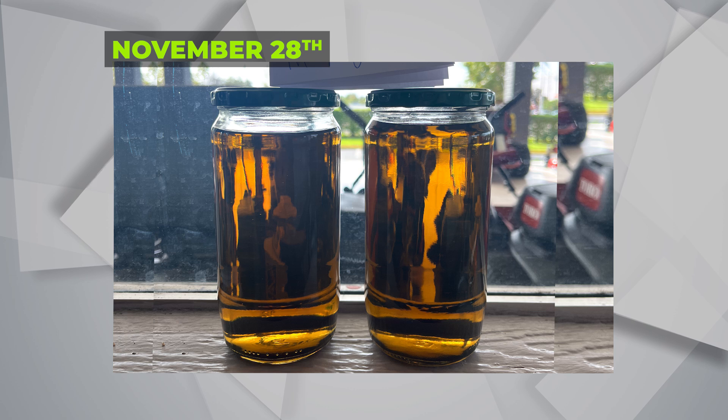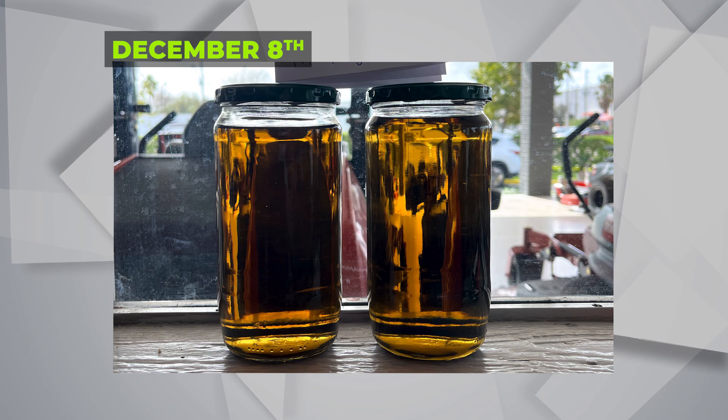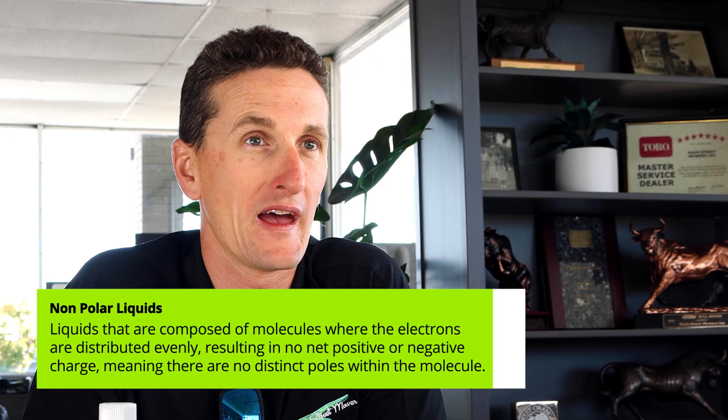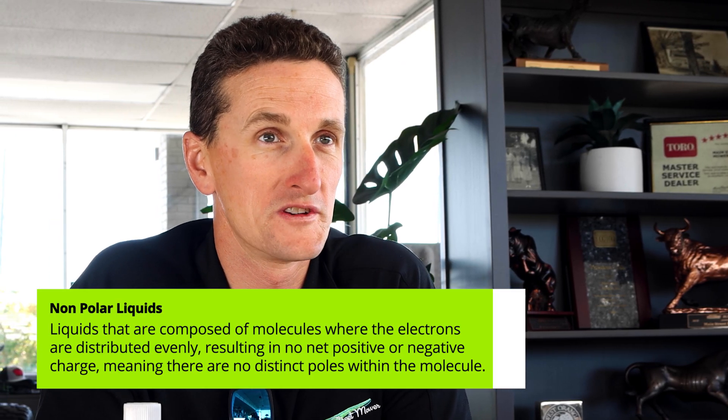When we first put them together, you could see a little separation of where gas and oil was, but without us touching them at all, they blended by themselves. The reason is because gasoline and mixing oil are non-polar. They readily mix and dissolve into each other, which means they are a homogeneous mixture and they don't unmix again.